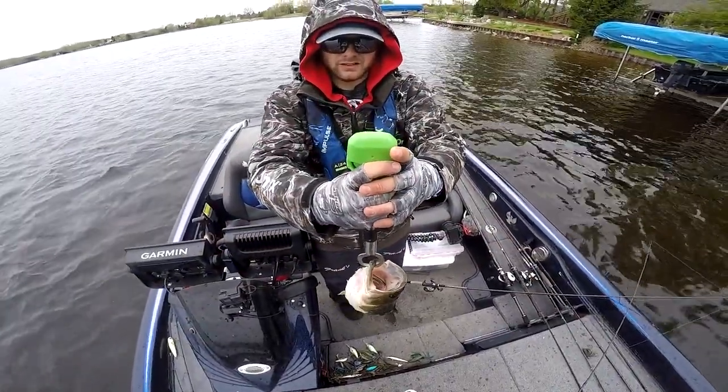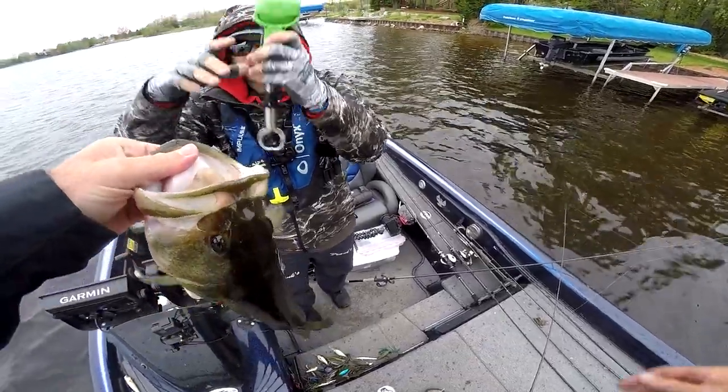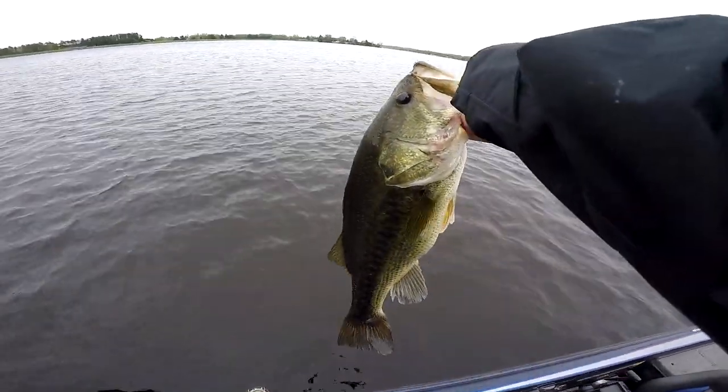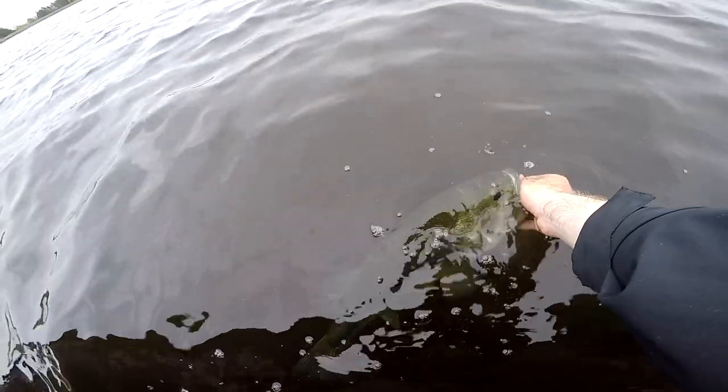That's four and some change — four even, dude. Oh, thank you sweetheart, that was an absolute blast. Go make some big babies — I want to come back and catch you next year. There she goes.